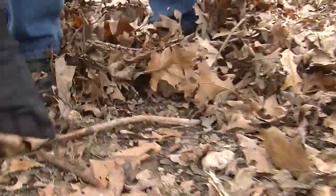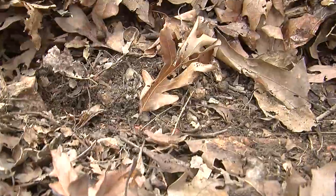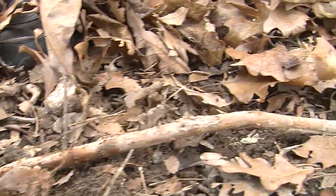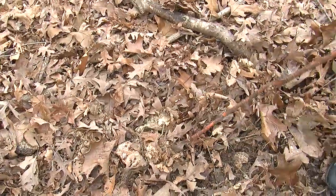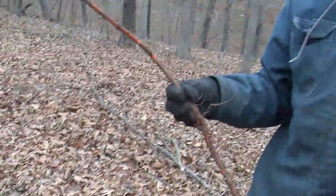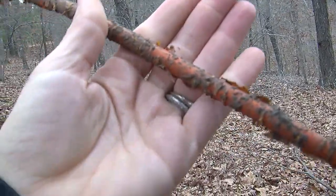See this root right here coming out of the ground — dig it up. See, it just keeps going. Sometimes you get some up to twelve feet long. It's kind of almost like an orange color.